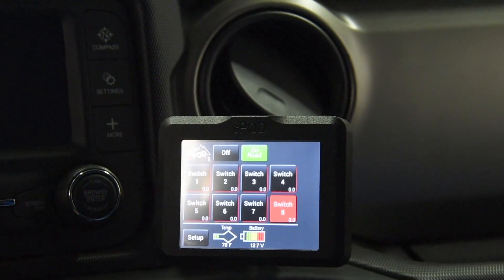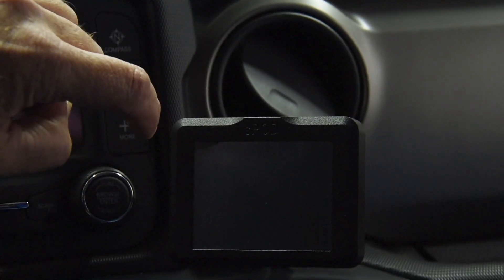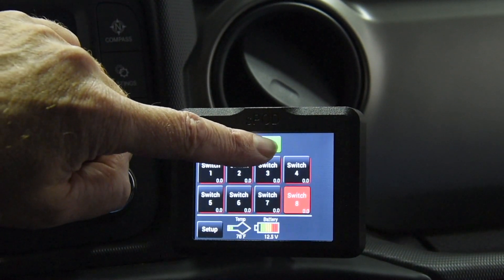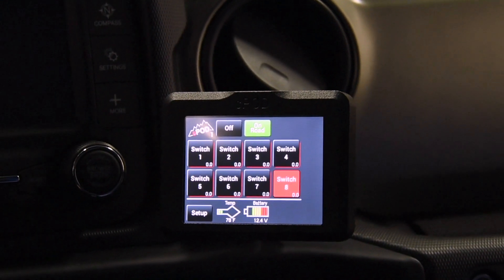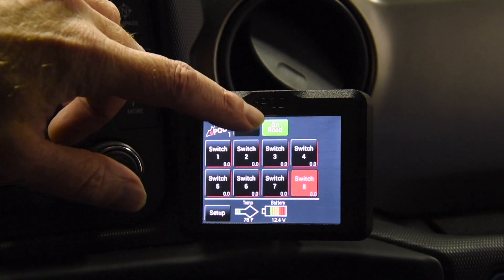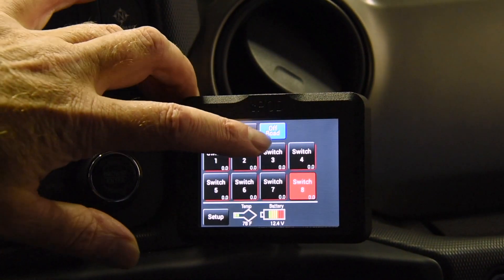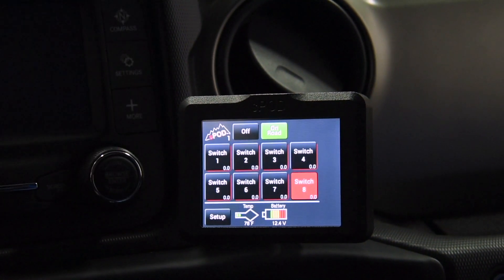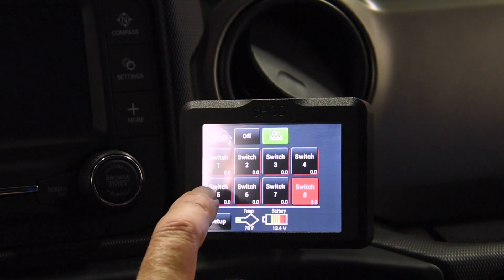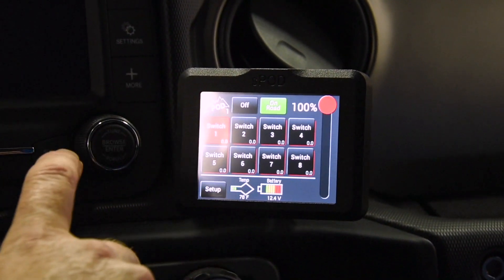As we look at our screen, the first thing you're going to see right towards the top is your on-off button — push that and it's off, touch the same spot again and it comes back on. Next up is the on-road/off-road function. What this does is disable any strobe or flashing functions when in on-road mode. So if you have lights set for flashing or strobe, you switch to off-road mode to run those lights. For normal on-the-road driving, keep it in on-road mode so you don't mistakenly turn on flashing lights — that's just to help keep you legal.